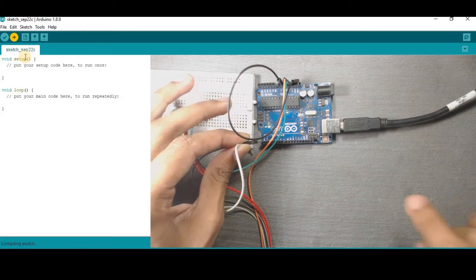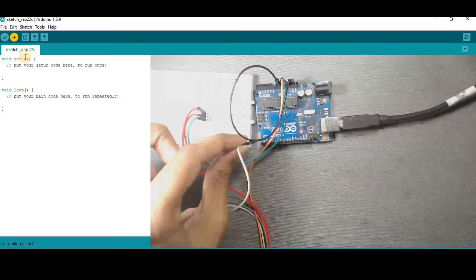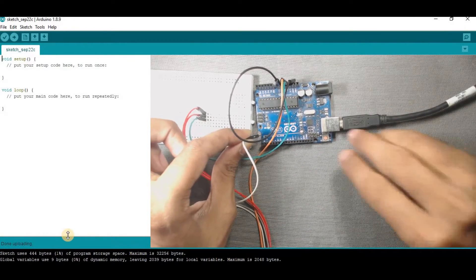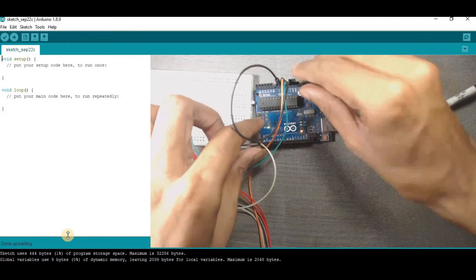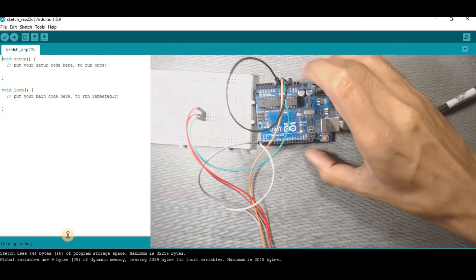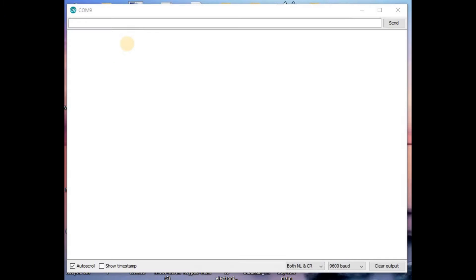After uploading this code, we have to again connect the RX and TX wires and also the reset pin. Here we can see it is uploaded — done uploading. Now we have to connect these wires again. Now go to your Arduino Serial Monitor, and in the bottom right corner set the baud rate to 115200. Now we will send AT commands to communicate with this module.